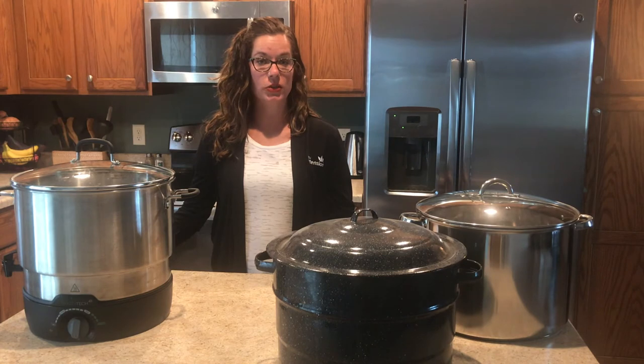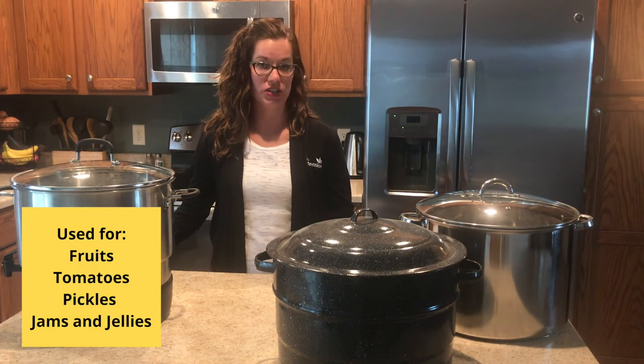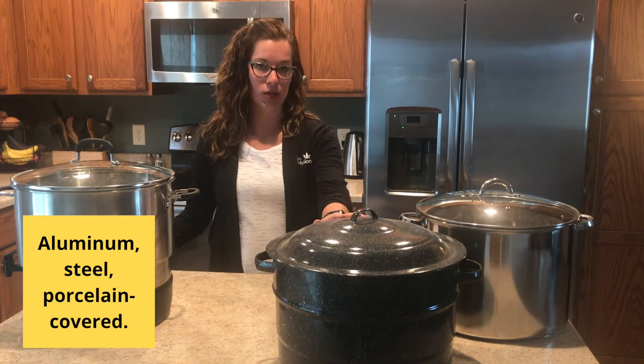Water bath canners are used for high acid foods such as peaches or tomatoes. There are three different kinds of water bath canners: aluminum, steel, and porcelain covered steel, also known as an enamel canner.